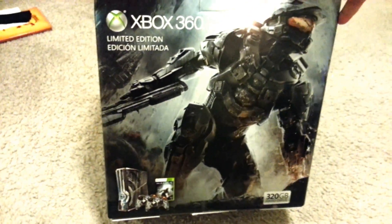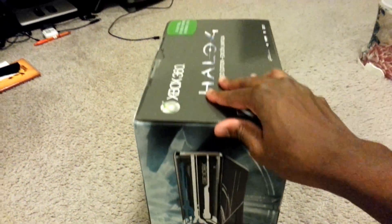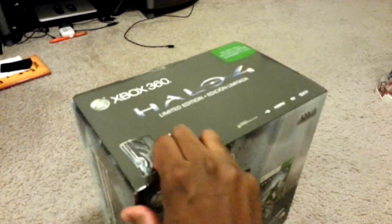The back of the box with the Master Chief — that is super sick. And of course the side of the system — nothing there. I don't think there is anything at the bottom. Nothing at the bottom. Okay, let's get this open, shall we?